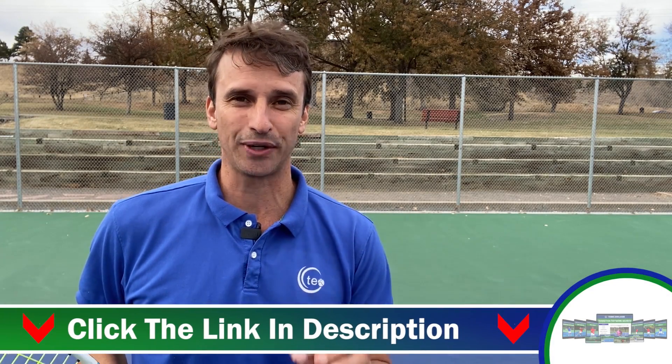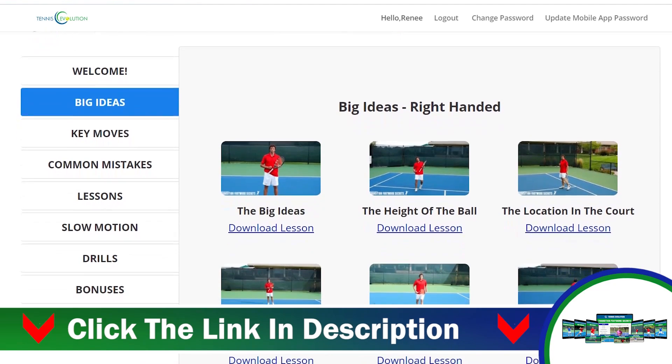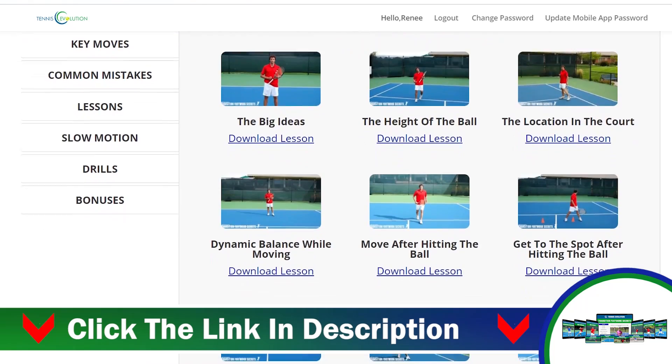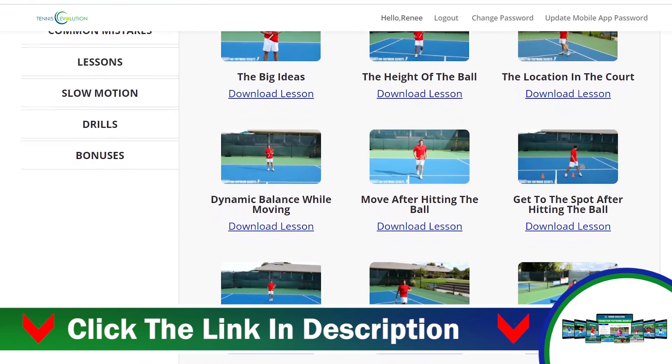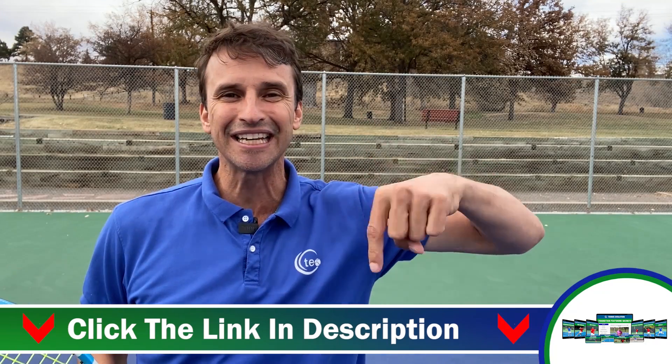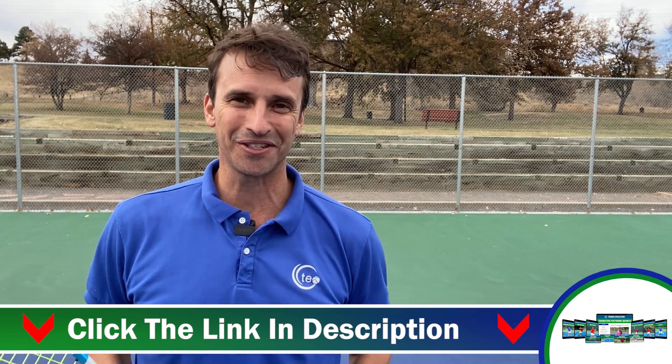If you're enjoying this footwork lesson, you're going to love the Transition Footwork Secrets course. This is my flagship program to help you transition from the baseline to the net and learn how to attack your opponent so you can win more matches. Just click the link below this video to get started.